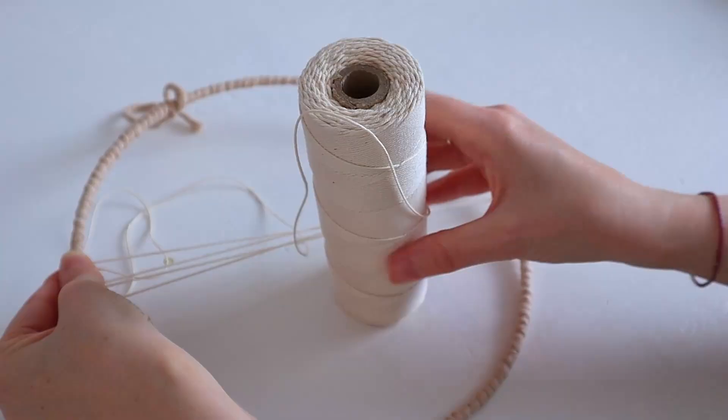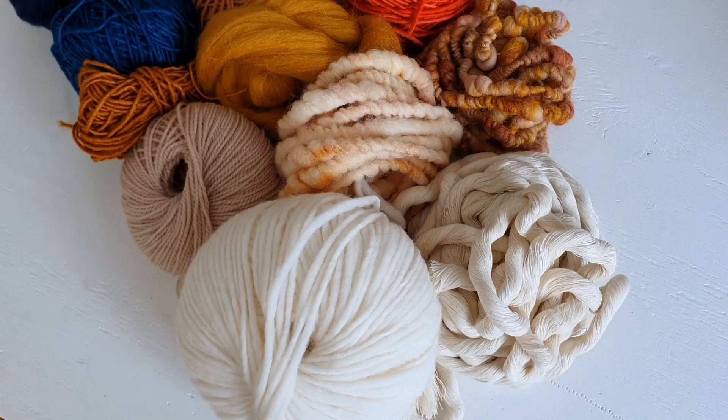Today we're going to do some weaving in the round. It's a very accessible way to start weaving as you don't need any fancy equipment. I've got a metal ring with a diameter of 25 centimeters, some warp string, and some yarn — that's it. It's as simple as that. So let's get started — I'll show you how to do the entire thing.